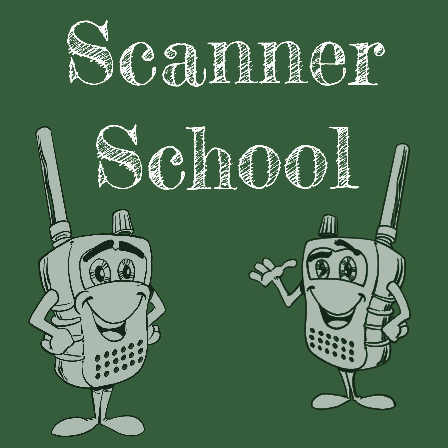Book me for an hour at scannerschool.com/consulting for your scanner radio one-on-one tutoring session. National Communications Magazine is your personal library of scanner, CB, GMRS, FRS, MURS, and two-way radio articles written by the best minds in the business over the past three decades. Your NatCom personal online access account allows you to download the newest issues of America's Hobby Radio Magazine, as well as back issues. Visit natcommag.com to download your free sample issues and sign up today.